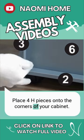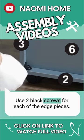Place 4 H pieces onto the corners of your cabinet. Use 2 black screws for each of the H pieces.